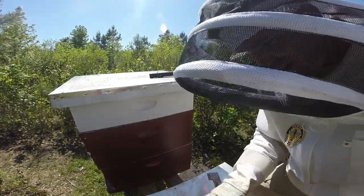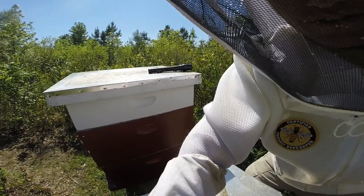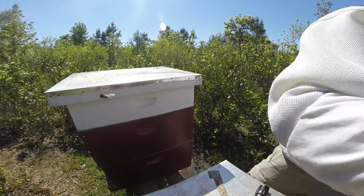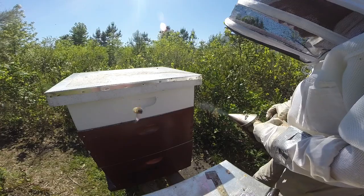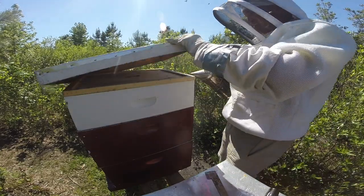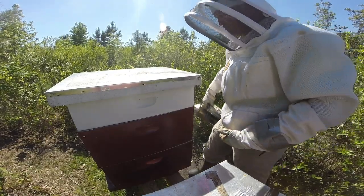Alright, hey, welcome back everybody. We're over here at hive number four. After a long, long time — like probably four to six weeks of them being queenless and struggling along — it looks like they finally got queen right last week, so that brings me as much joy as saying this week it'll just be a routine inspection.